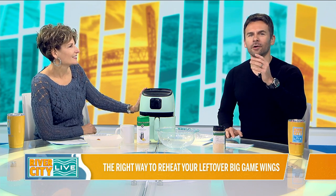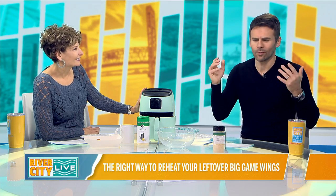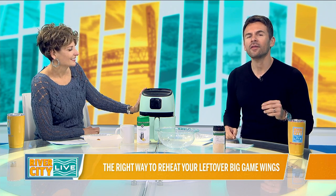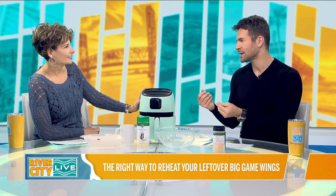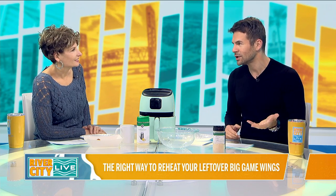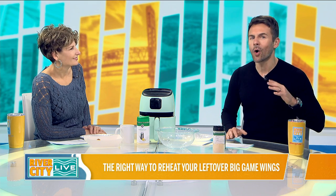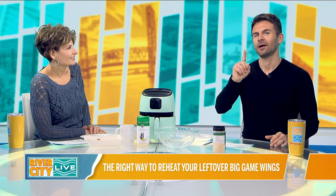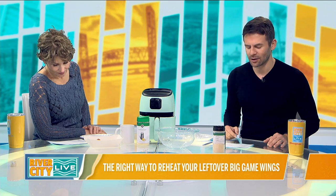A lot of times when you order chicken wings, you never know how many to have — you don't know what people are going to eat. So when it comes to reheating them, one of the best ways is an air fryer if you have one at home. A microwave makes them too soggy. If you put them back in the oven, it's a big process and takes a lot longer. The air fryer is the route to go to reheat those wings — it won't overly dry them out and will still have the flavor and texture you want.